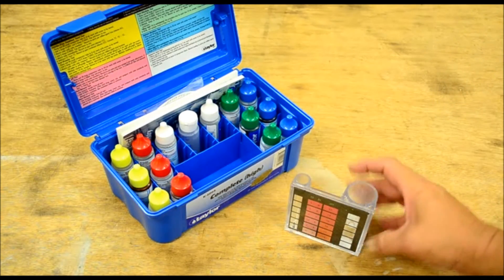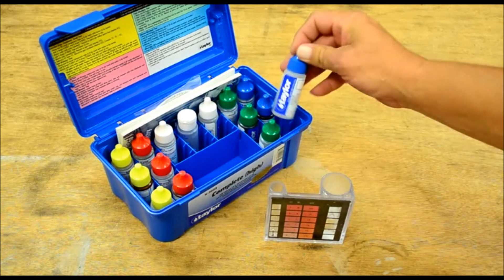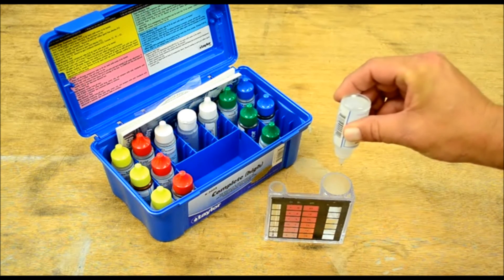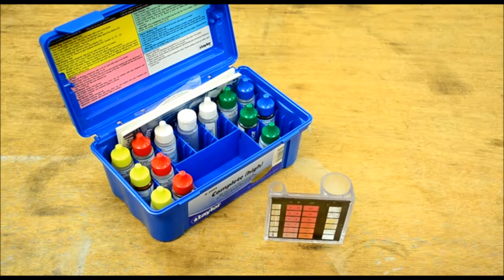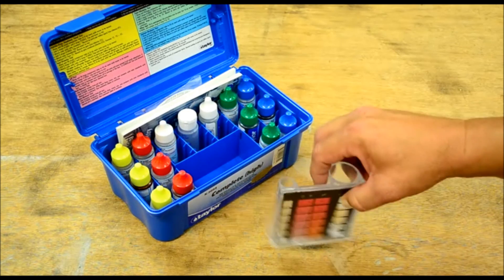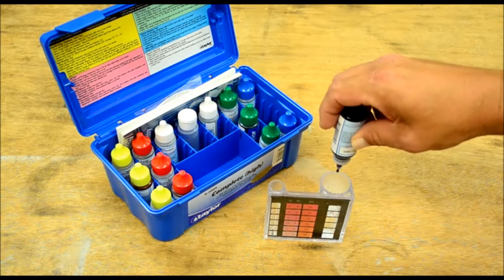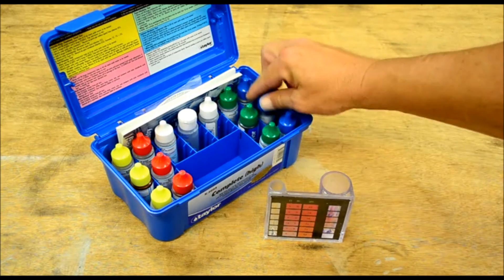All right, calcium hardness — it's basically the same setup. Fill your large test vial to the 25 milliliter mark. Take reagent number ten and add 20 drops, then swirl that to mix. Next we're going to take reagent number 11 and add five drops of that, then swirl to mix.